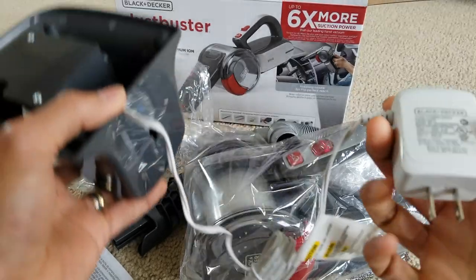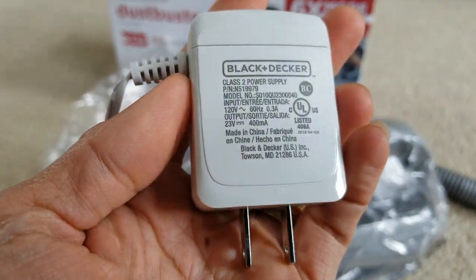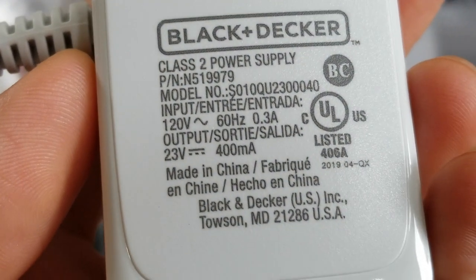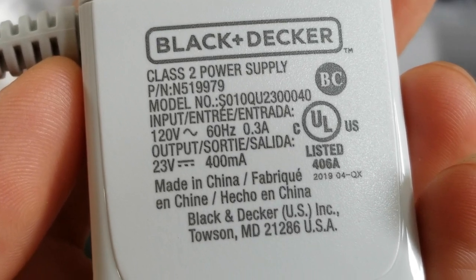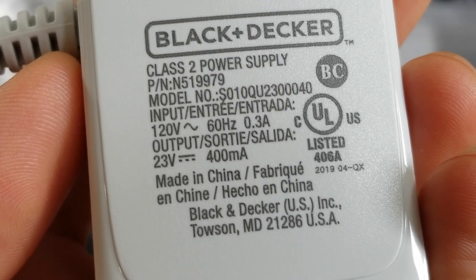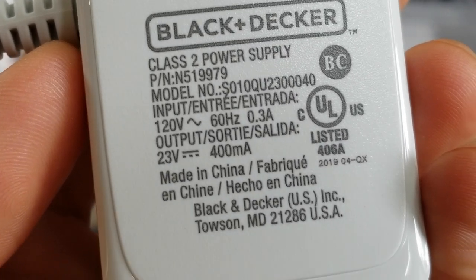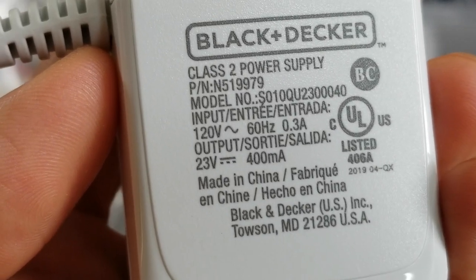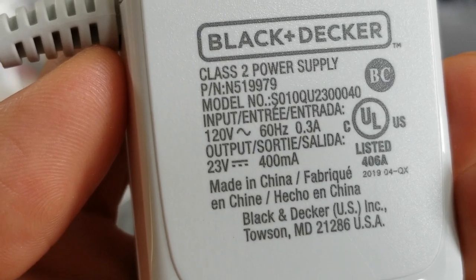And this is the charger — it is made in China. Trying to look at the voltage — wow, output is 23 volts, 400 milliamps.